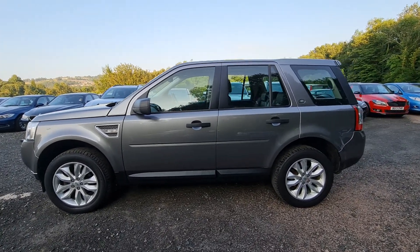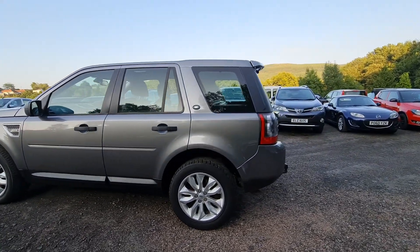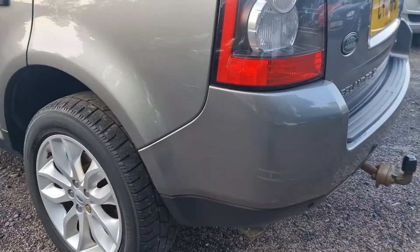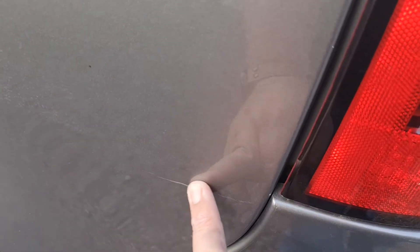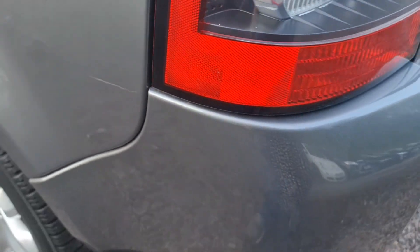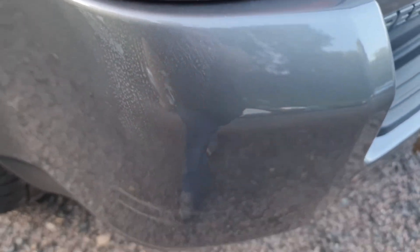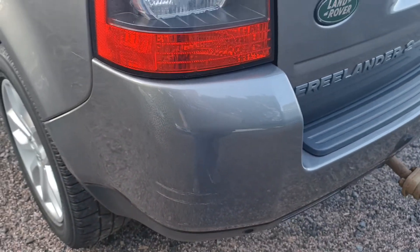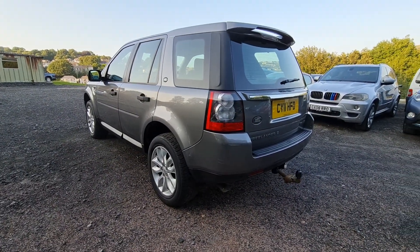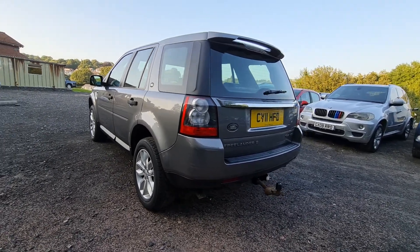It's a classy looking car, the Freelander 2 — a massive improvement over the original Freelander. There are some very light marks here; that'll probably polish out to be honest, because it hasn't cut through the paint, so without a doubt we'll polish that out. There's also a little bit of touching in there — we'll give that a polish and it'll look better, though you will still see a little bit of a touching mark on that in fairness. But you can see overall a very smart looking car.